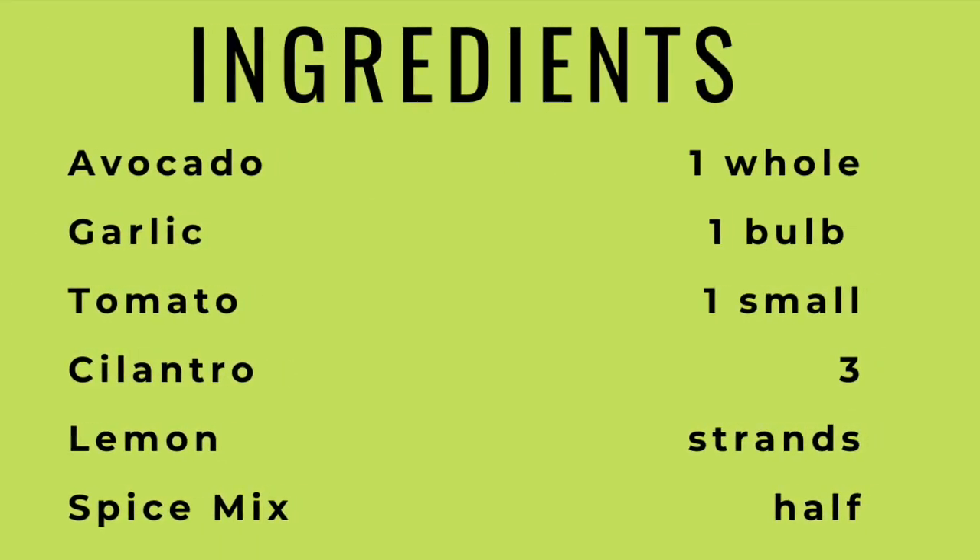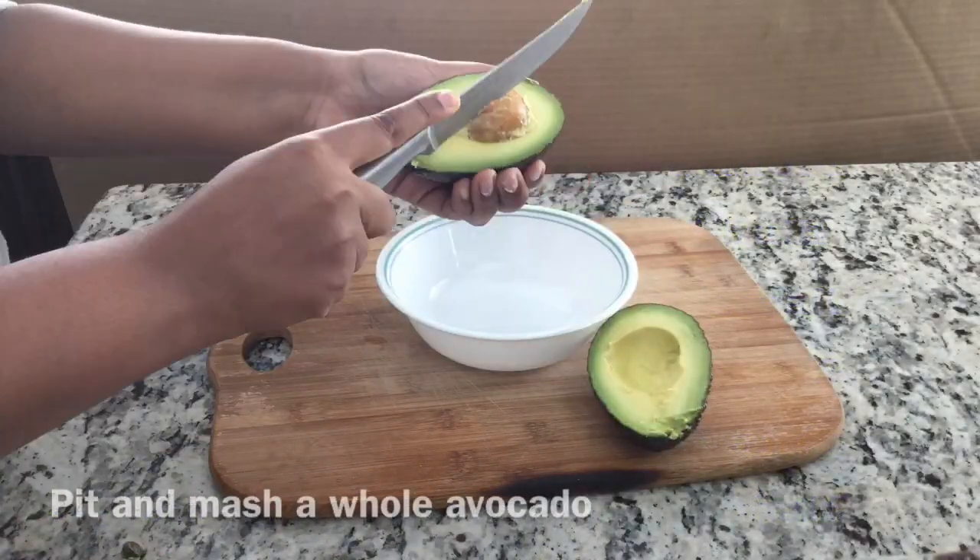The ingredients are an avocado, some garlic, tomato, cilantro, lemon, and spice mix.